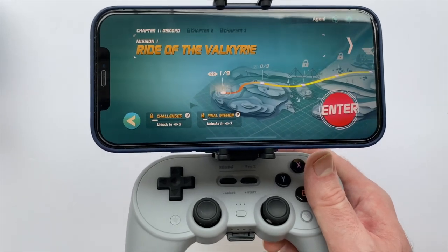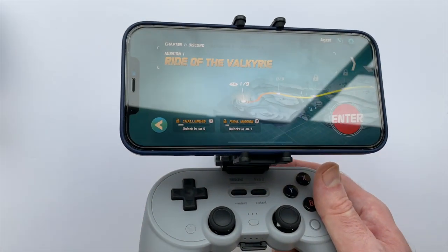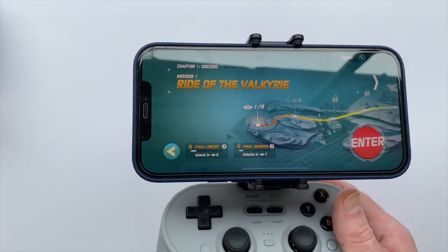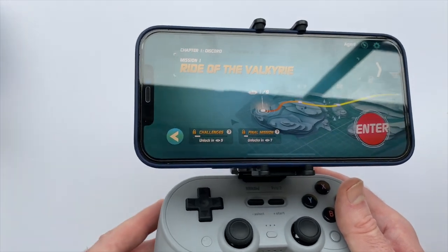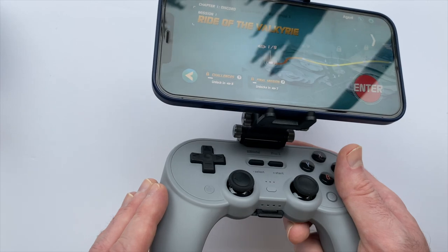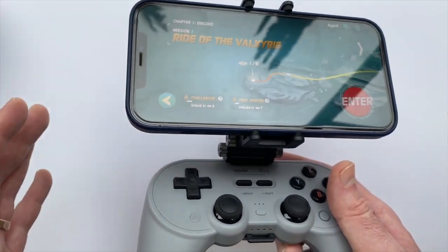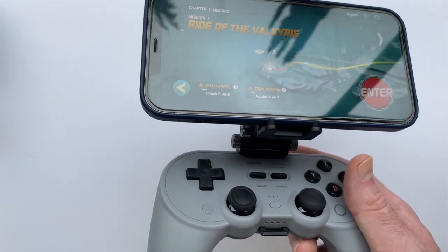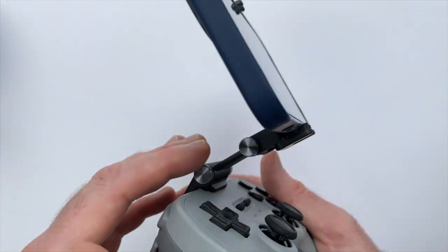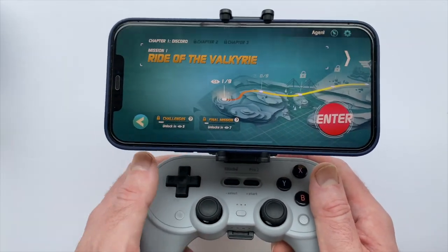I was actually considering getting the Backbone accessory — it's been advertised quite a bit, and it's an iPhone-specific gaming device that expands around the phone and gives you controllers on either side, similar to the Joy-Con, connecting via the Lightning port. When I was still experiencing lag issues I thought the Backbone might be a far better setup, but now that I have this sorted out, this makes for a pretty decent contender. The Pro 2 is $49.99 and the mobile clip is $14.99, so you're looking at about $65 total, compared to the Backbone which goes for $99. I think this adjustable setup is a great option, and it's probably going to keep me from purchasing a Backbone.